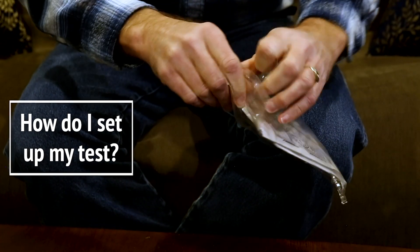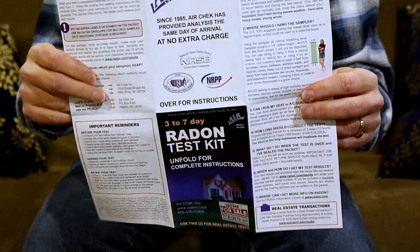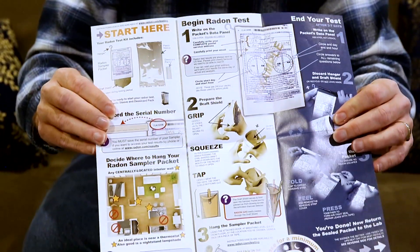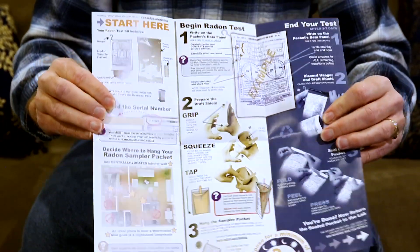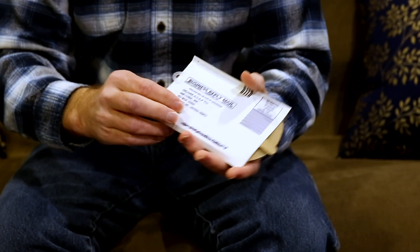Here's a typical short-term radon test kit. The first thing I want to point out is the instructions. There are different types of short-term radon test kits, and each of them are equipped with very clear instructions. The test kit itself is actually just an envelope, but inside is where the actual test equipment lives.